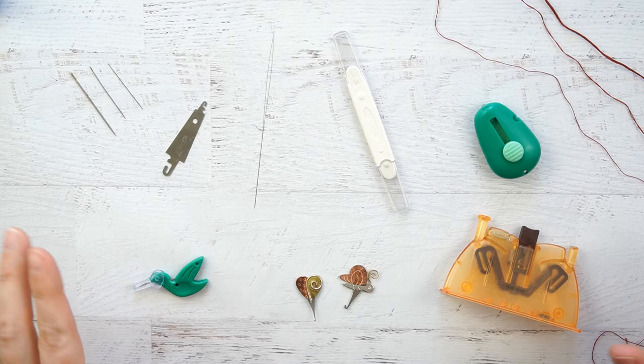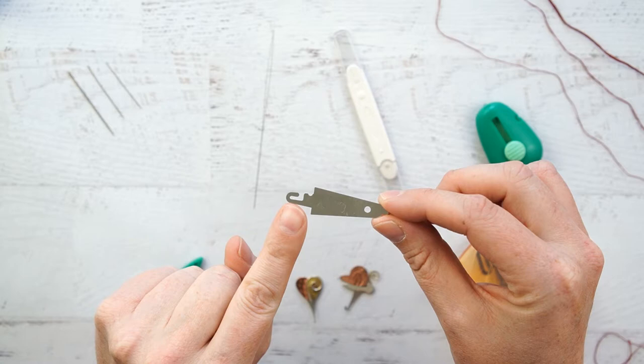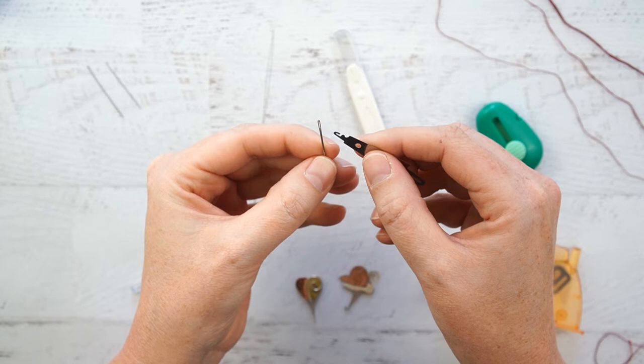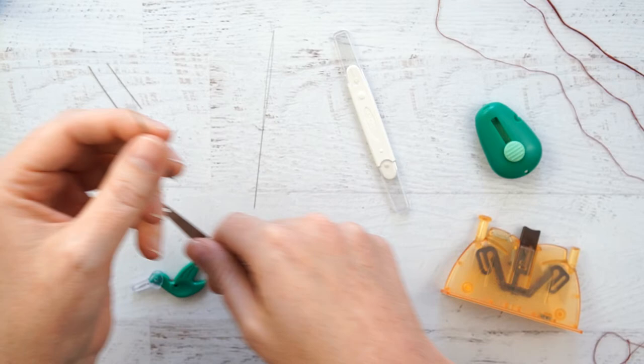The first one we have is the Loran needle threader. One side is definitely too big to be used for an embroidery needle — it could maybe be used for yarn. The other side was only able to fit my size 3 embroidery needle, and it was very difficult to pull the floss back through. It did work for 6 strands of floss and my size 3 needle, but for the other 2 needles, this was useless — it wouldn't even fit through the eye of the needles.